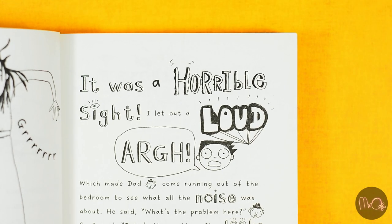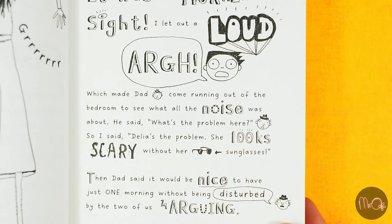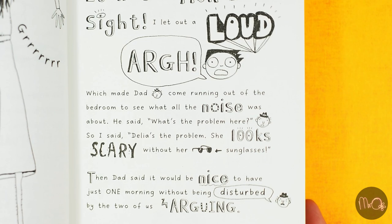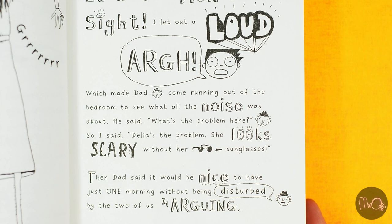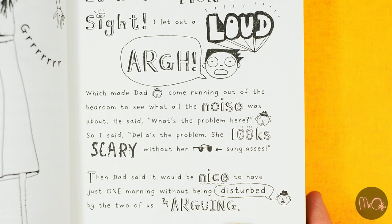I wasn't expecting to see this. It was a horrible sight. I let out a loud scream, which made Dad come running out of the bedroom to see what all the noise was about. He said, 'What's the problem here?' So I said, 'Delia's the problem — she looks scary without her sunglasses.'